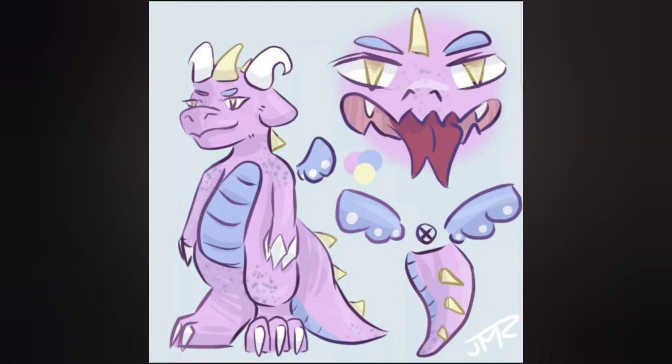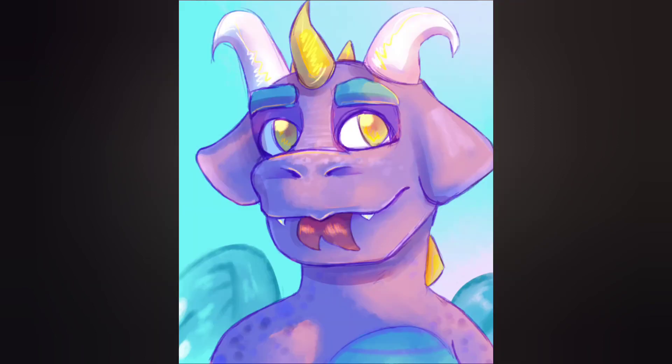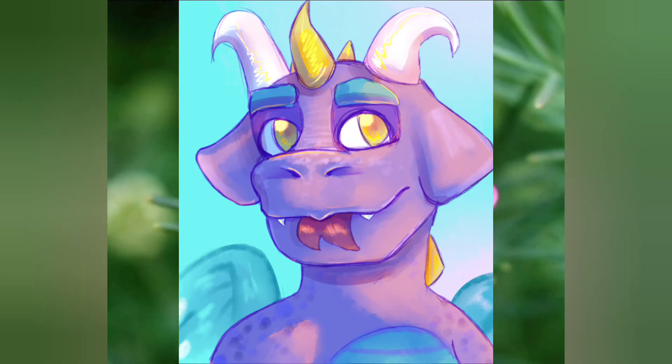So this is Miss Sol's current design and will be for a little longer. At least, but I do intend to keep it for a while, like I said before. Anyway, the artist should be in the description so you can find them.